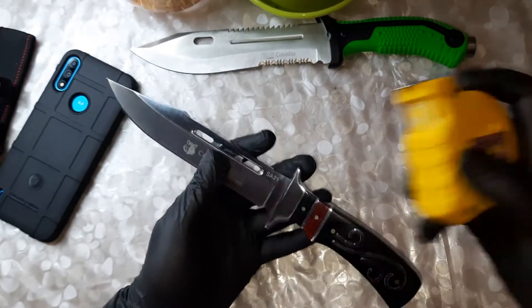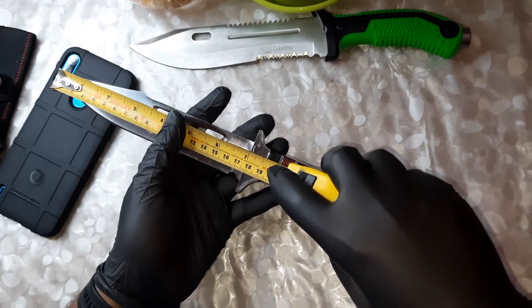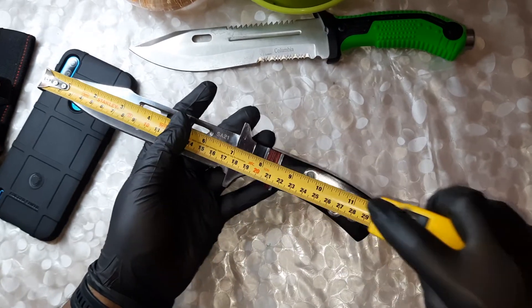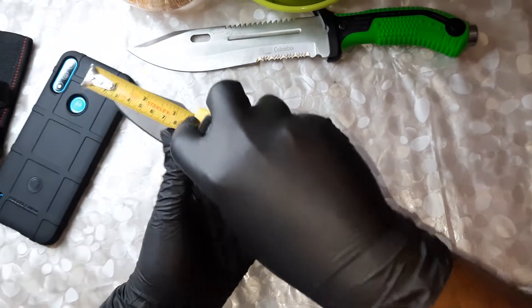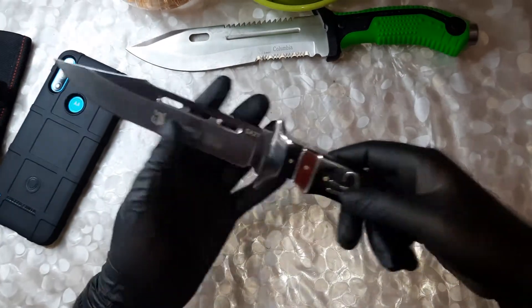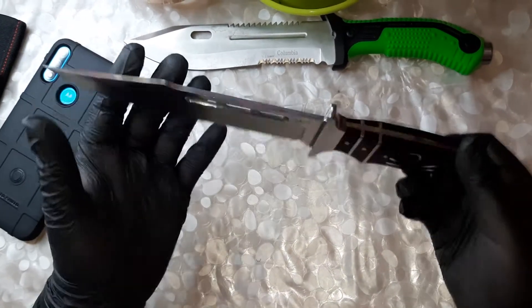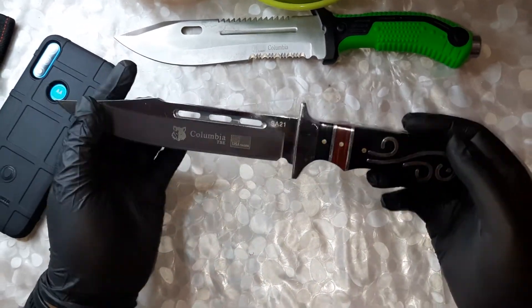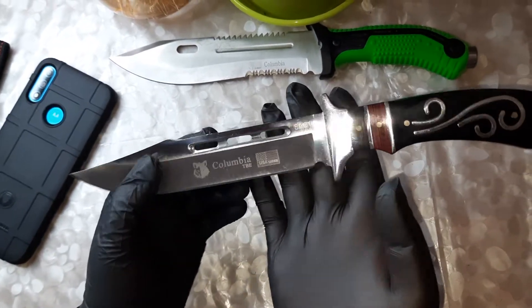The blade is seven inches long and the whole knife is around 12 inches total. It costs around 799 rupees from Flipkart — I'll put the product link in the description.